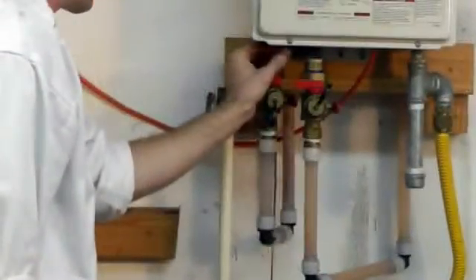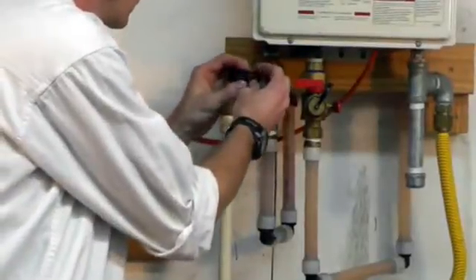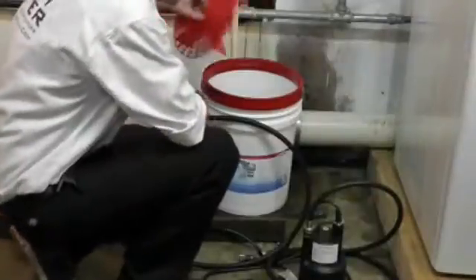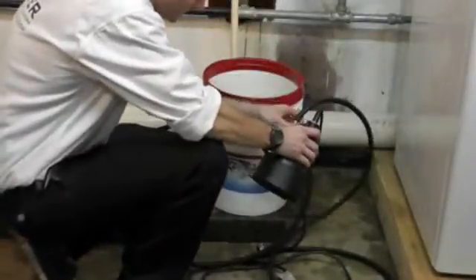Close the hot isolation valve and remove the hose. Clean the cold water inlet screen of any sediment or dirt. Water quality, as well as the make, model, and size of the tankless water heater, will affect the frequency and necessity of flushing.